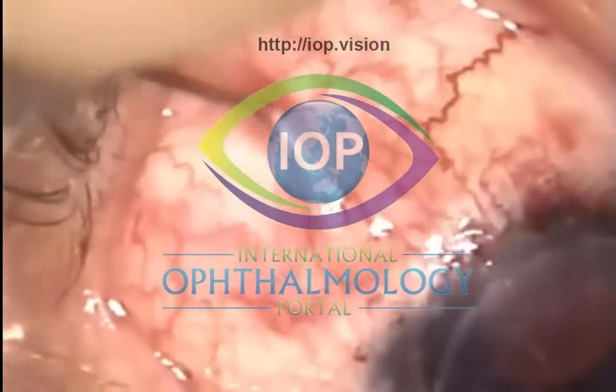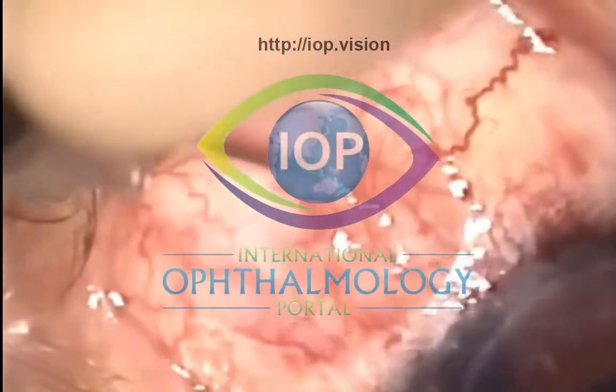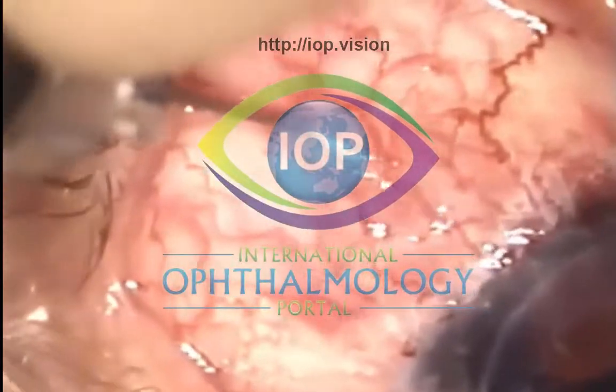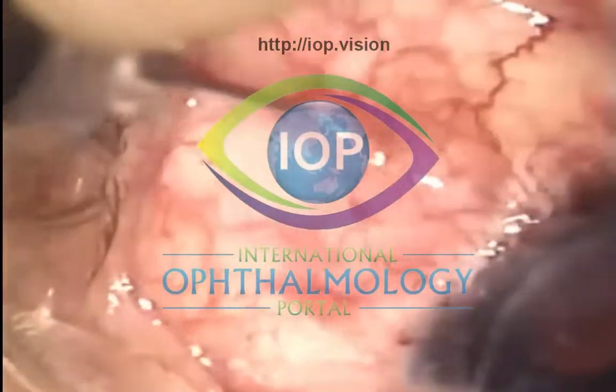I know exactly where the tip is. I'm not going at the moment into the AC. I'm cutting all that scar tissue around the old scleral flap. And you'll now see that the bleb is beginning to form — I finally got into the right plane.